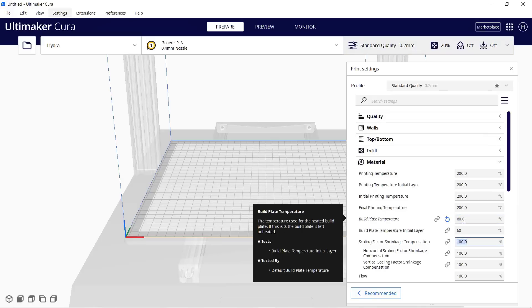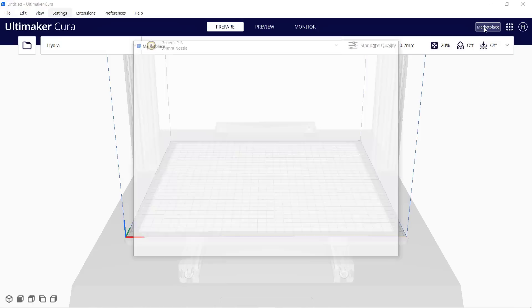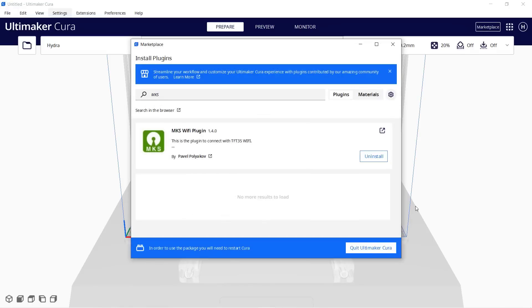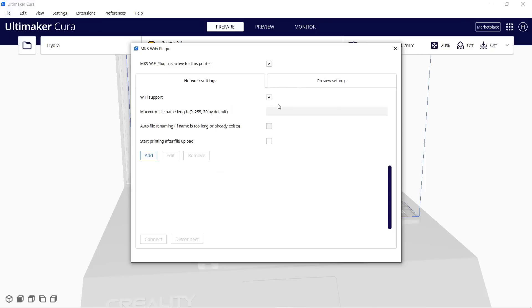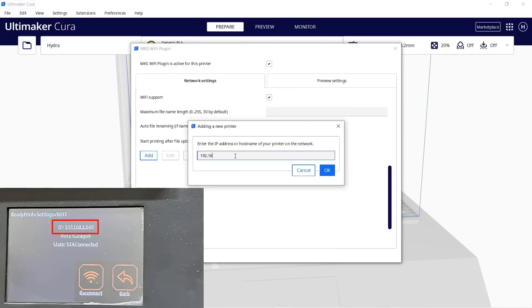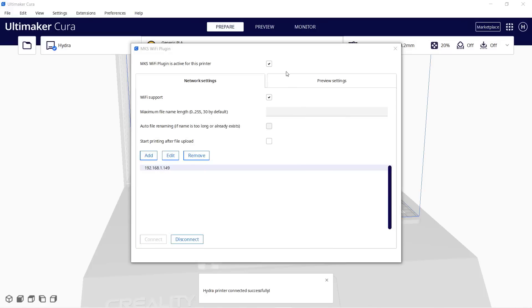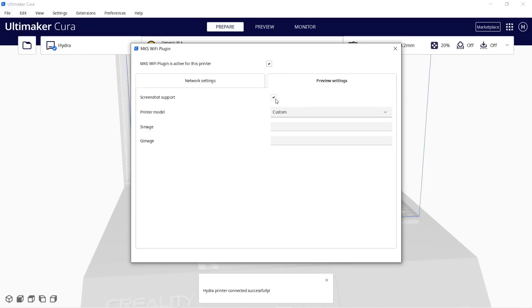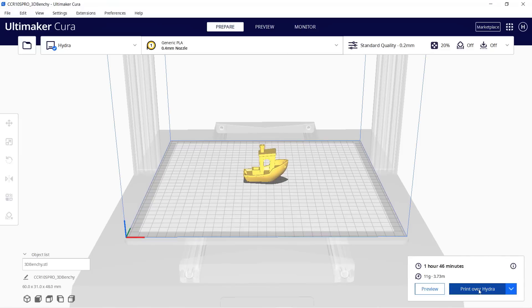Change the bed temperature to 60 degrees and change the retraction distance to 1mm. To set up the MKS Wi-Fi plugin feature, click Marketplace, search for the plugin, click Install, and restart Cura. Once that is done, click Manage Printers and enable the MKS Wi-Fi plugin by checking these two boxes. Click Add and type in your IP address, which can be found under the Settings and the Wi-Fi menu of the printer touchscreen. Click Connect. Go to the Preview Settings tab, check Screenshot Support — which actually means a thumbnail of your 3D model on the printer screen for Preview — and set the printer model to default. Now, let's slice this 3D Benchy. Click Print over Hydra and wait for it to upload. It won't let you check off Print Job, which is another bug, but don't worry, as it will start the job after uploading.